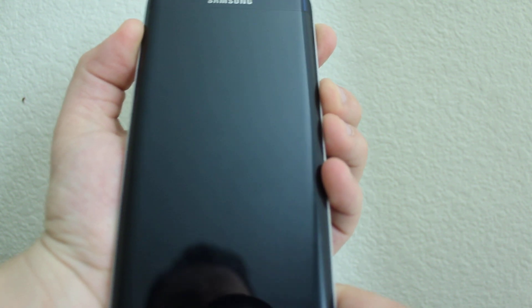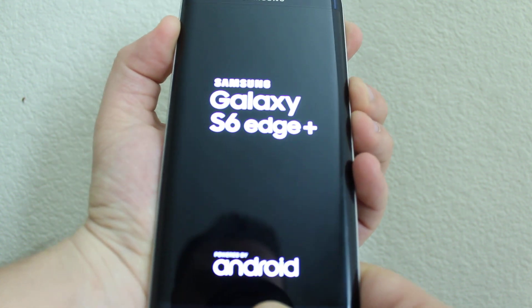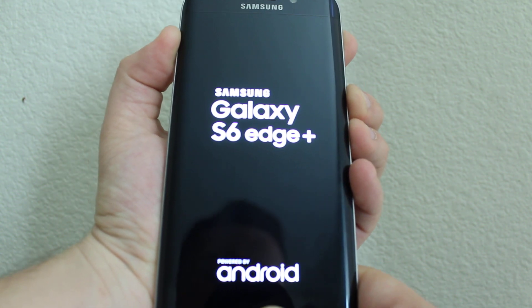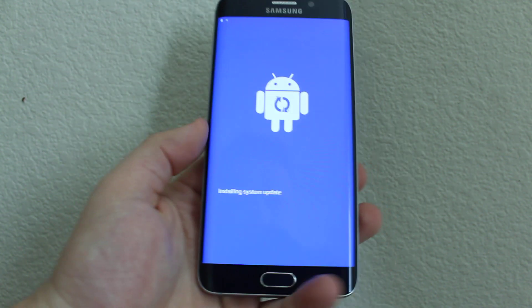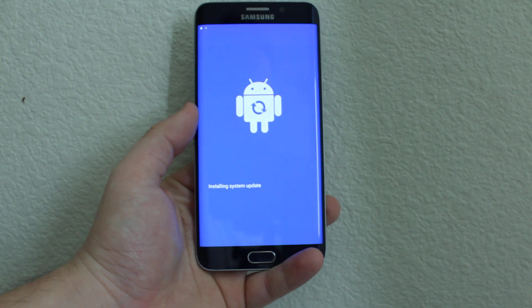You'll need to hold Volume Up, then press Home, and press Power — hold all three at once. It's going to get you to recovery mode. Once it appears, release the buttons and wait until it loads.